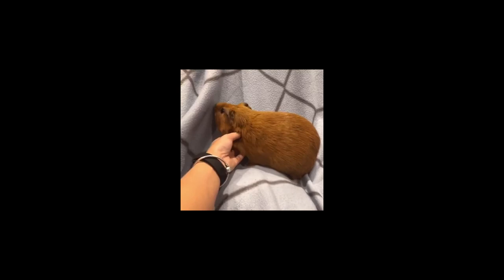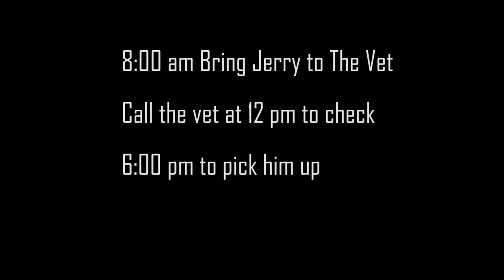Before the surgery, Jerry was quite happy and had a good appetite, so I fed him critical care every four hours. On that day at 8am, I brought Jerry to the vet, filled up all the forms, and told the vet about his medicine usage.